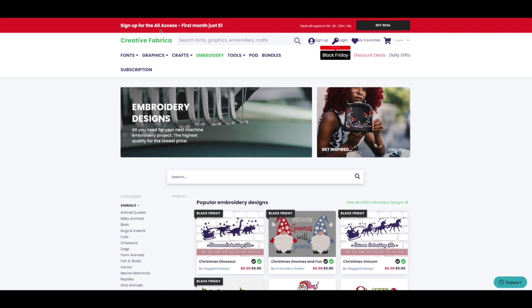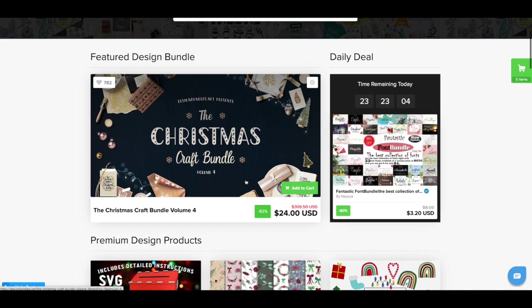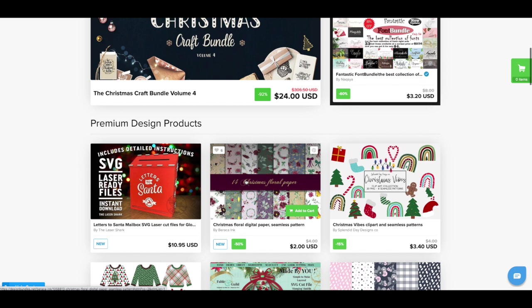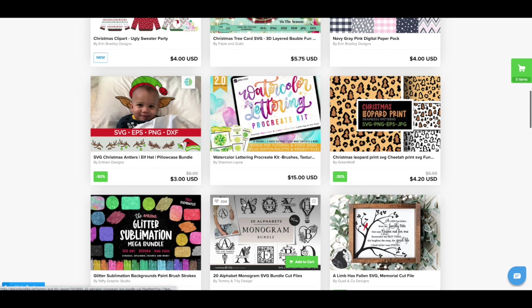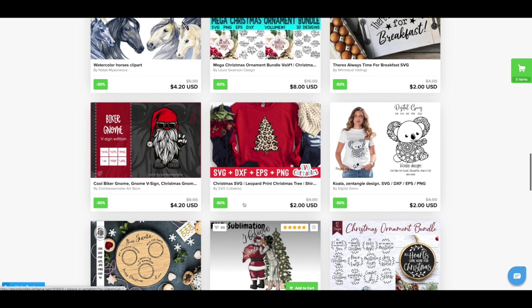Speaking of Black Friday specials, Design Bundles is going to have a ton of their bundles for one dollar. They've already started and a lot of these are already marked down. I love picking up their one-dollar bundles. I will try to link everything in the description below.